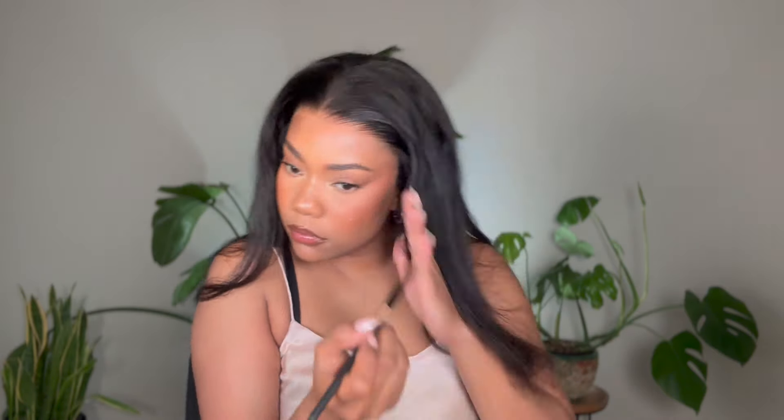The lace is a little bit lighter than my skin tone, so I'm going in with my bronzer and giving it a little zhuzh to make sure it blends with my complexion perfectly. And do you see this install already? We haven't styled it or anything but the lace is laid — like they kind of did that.